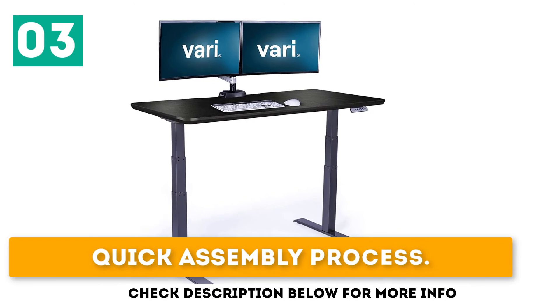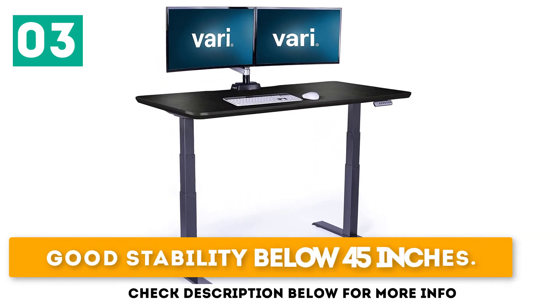Key features include a quick assembly process, a strong 5-year warranty, and good stability below 45 inches.